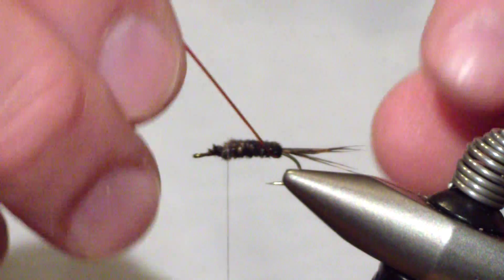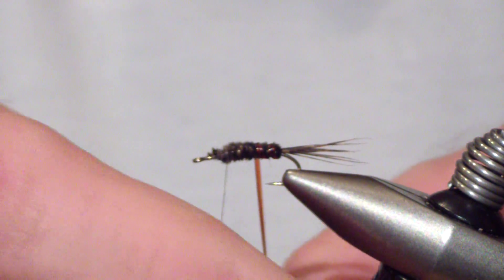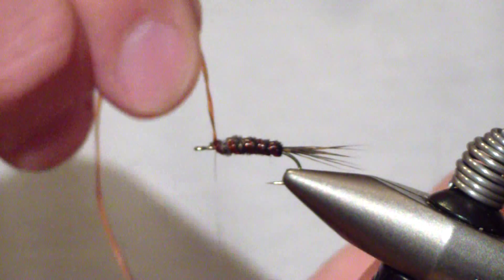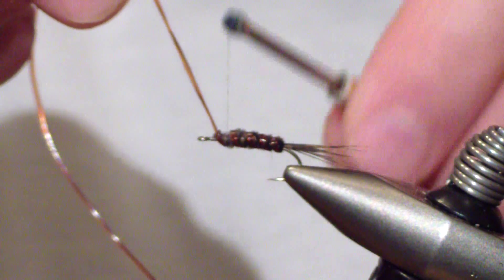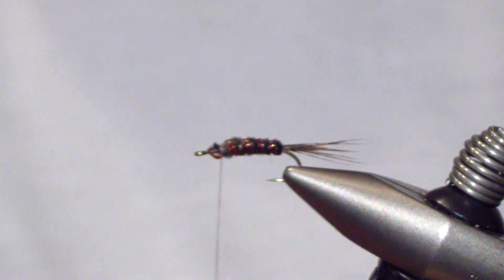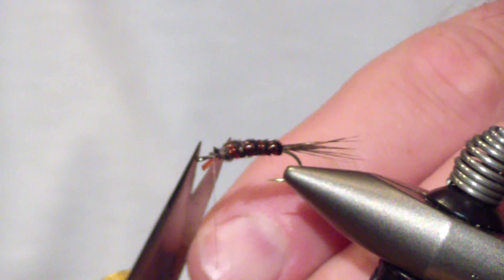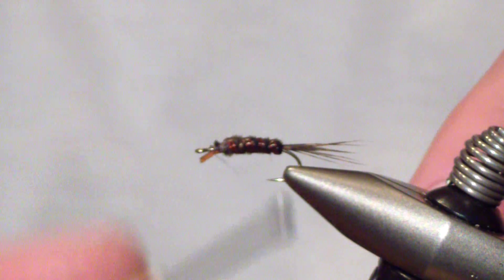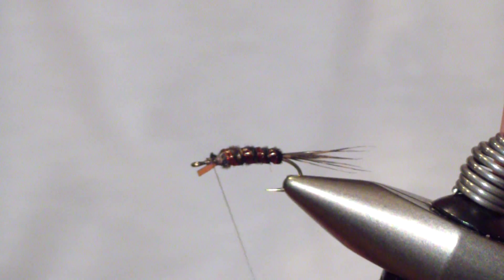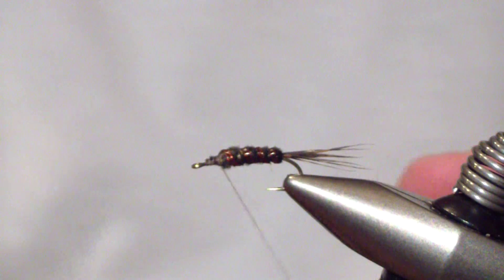Next, bring your rib forward — standard ribbing. You only want three, max four wraps. Don't overdo it; you don't want it to be all body glass. Trim that excess off, bind it back down, and bring your thread back.